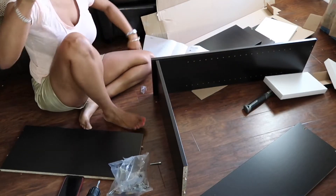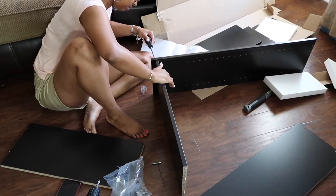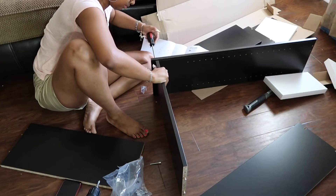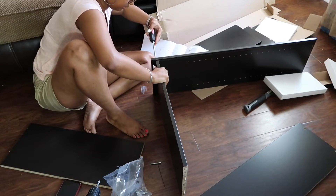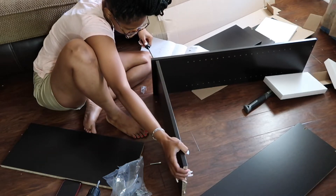Now I'm just going to go in and start screwing these pieces into place. Like I said, this was definitely easy to follow and it really didn't take that much time. I just wanted to make sure I got everything right because I am notorious for skipping steps when it comes to putting things together.